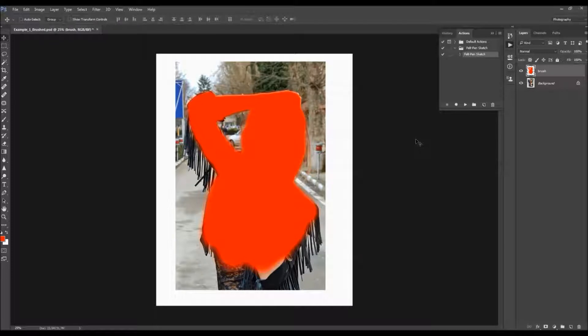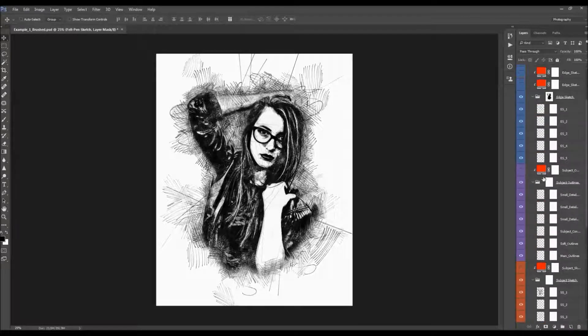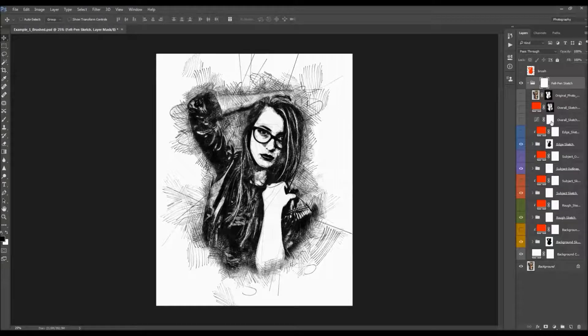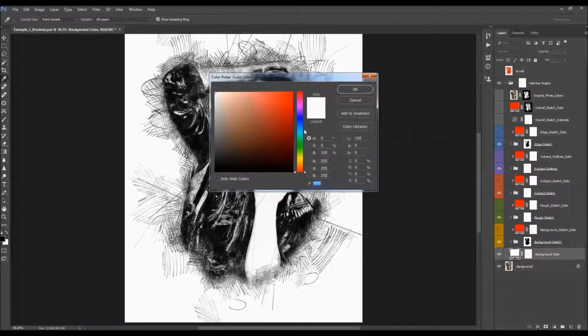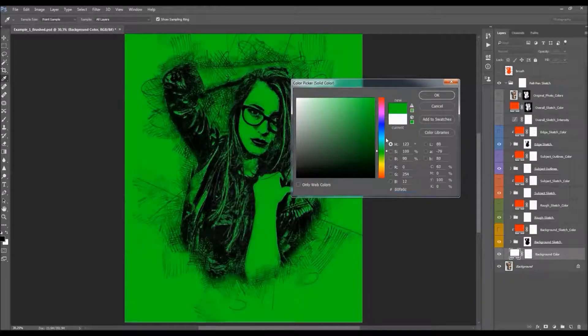I'm going to fast-forward the video and get back once the action has finished, then go through all the layers to show you how each one works. The action has just finished, so I'll close the actions panel. To quickly close all the folders, hold Ctrl+Alt on PC or Command+Option on Mac and click on a layer. I'll customize the effect from the bottom — the first layer is the background color, and you can double-click the color box to choose any color.